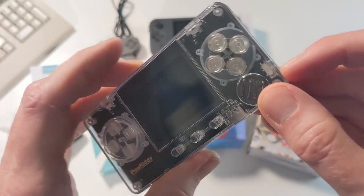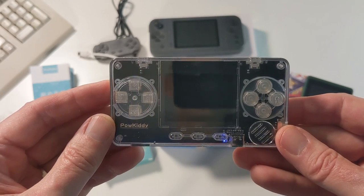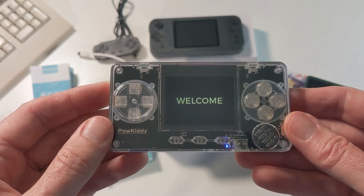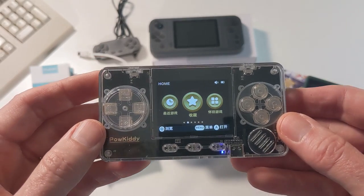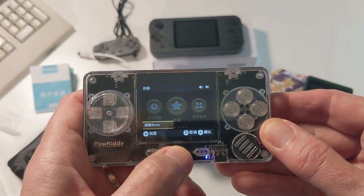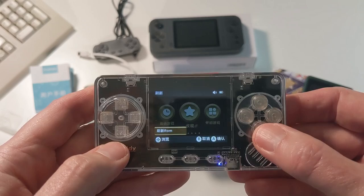Let's turn that power on. There's a nice little LED there. This is a much better build quality than the other devices we've looked at so far, and it's a little more expensive — this one comes in at about $60 to $70. The first thing we have is an issue: it starts in Chinese. So if you're going to move to English, how do we do that? We'll cover that a little bit later.